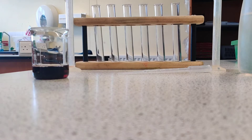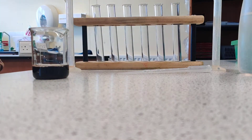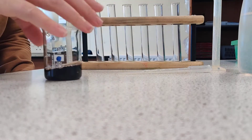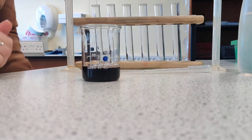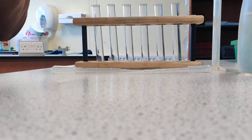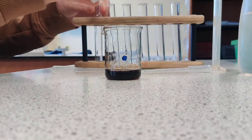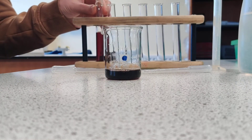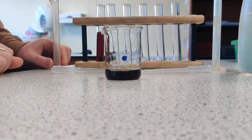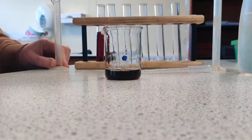The first thing we need to do for colourimetry is to make up something called a serial dilution using the 100% solution of the blackcurrant juice. I'm going to measure out using a measuring cylinder and a pipette 10 cubic centimetres — that's my 100%. I'm now going to dilute it by half.